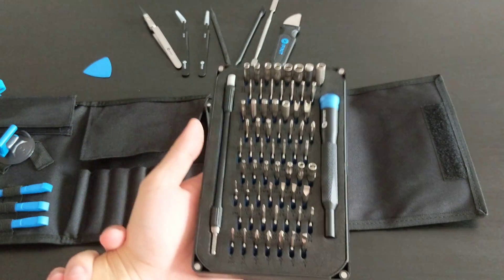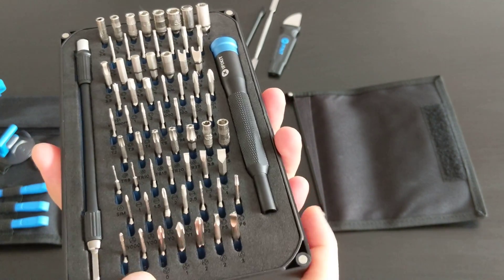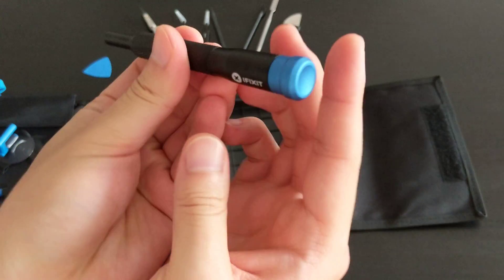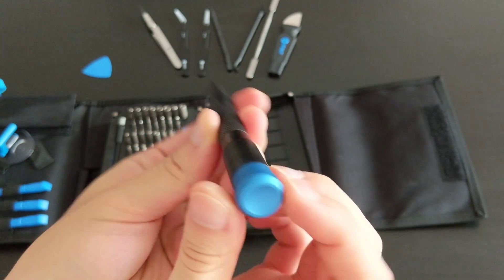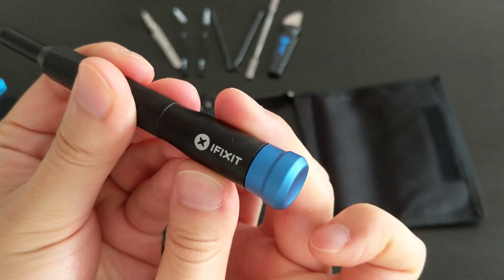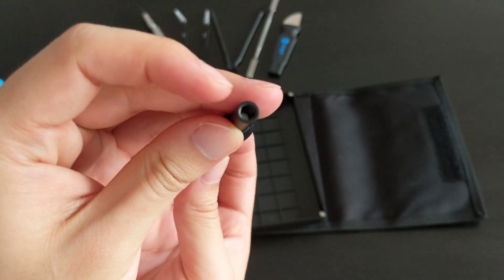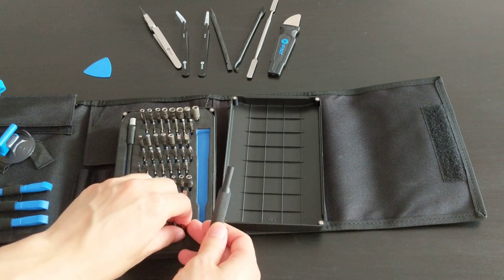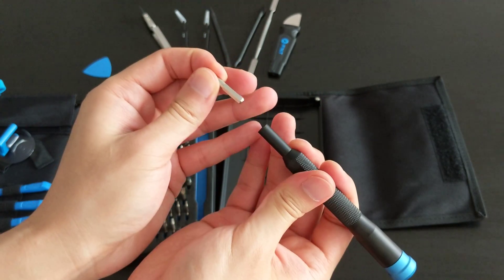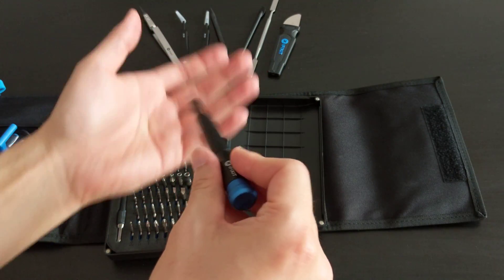Setting that aside, we have the 64-bit driver kit, held in by foam. You have the driver handle itself — it's got a spinning end that's really smooth. There's the iFixit branding, and this is where you put the bits in. I'll grab a random one — this triangle bit — and it's magnetic, which is great. Once you have a bit in, you put your palm on the spinning end and screw away.